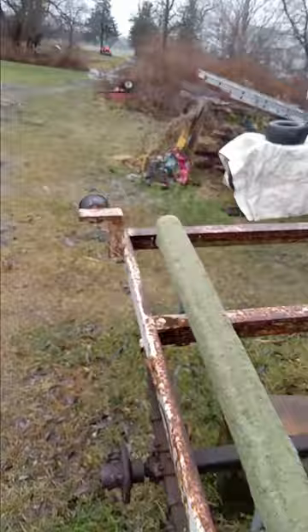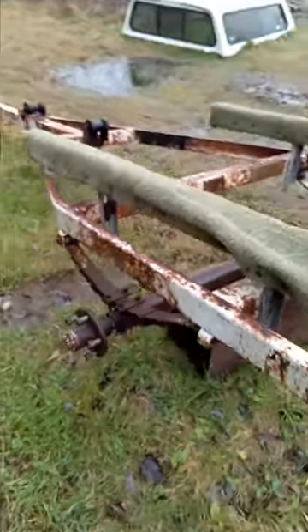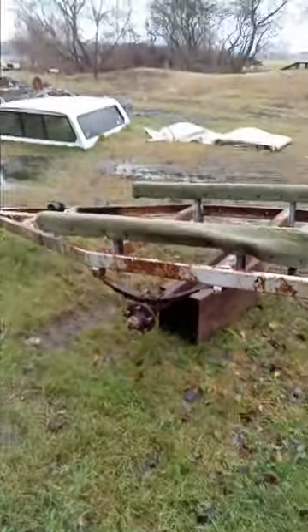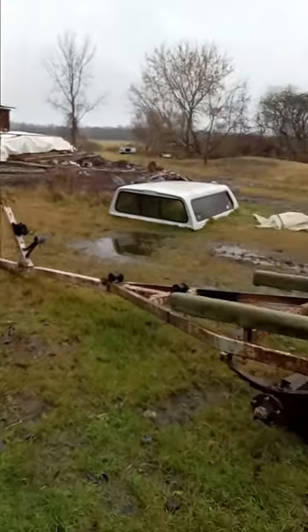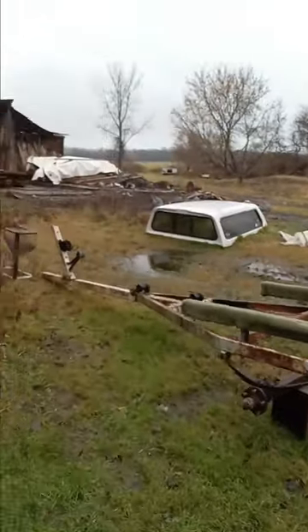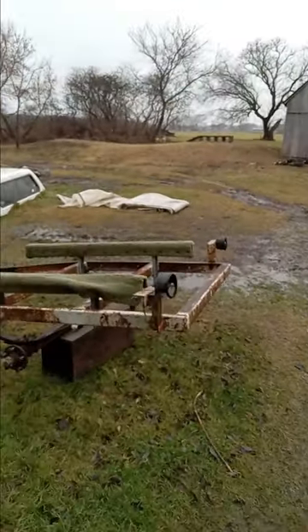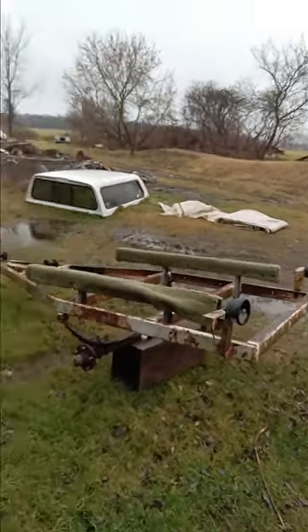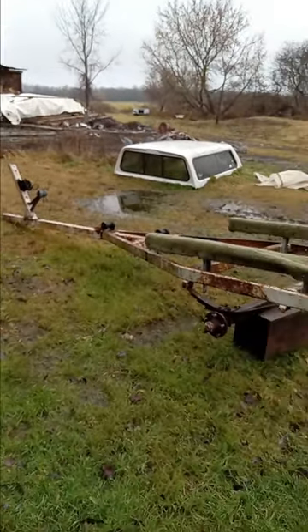I took the tires off both of them — they need tubes and I don't have the money for that yet. I work mostly during the summertime for the guy up the road, so in the wintertime I pay all my bills in the summer and fall and buy everything I need to get through the winter. That's a weird way to live, but that's how I do it.